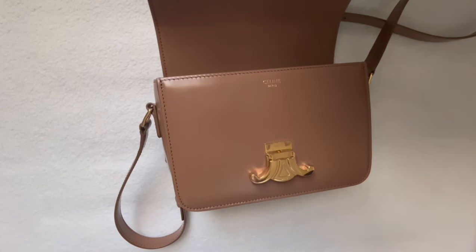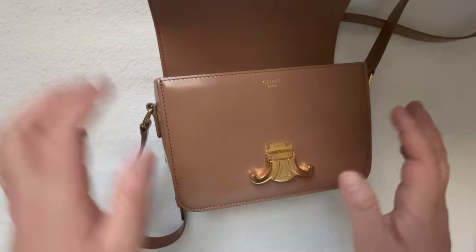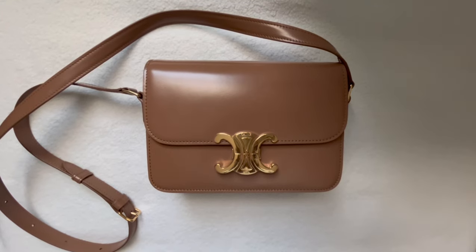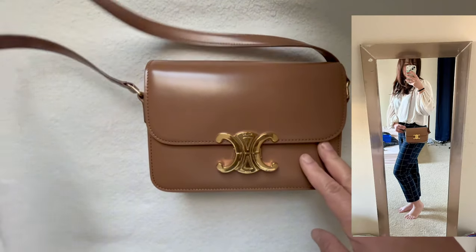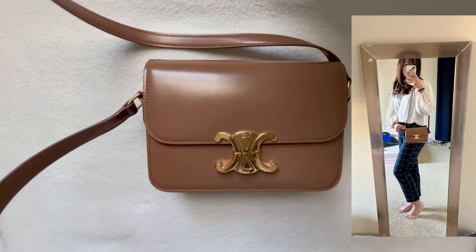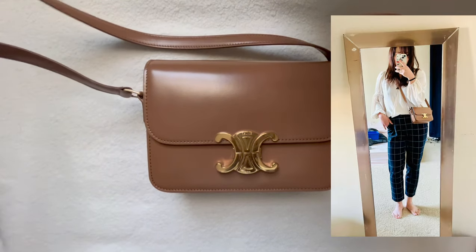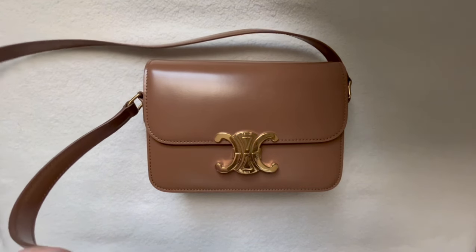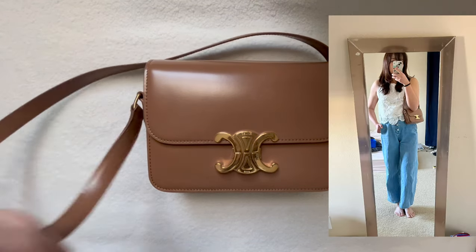The strap is adjustable. This bag can be worn three ways: one is obviously on the shoulder with the long strap, you can also wear it crossbody easily, and then you can also convert this bag into a short shoulder evening bag.